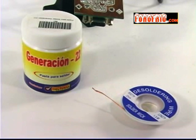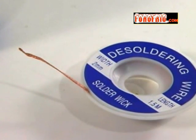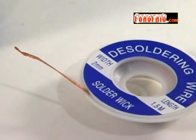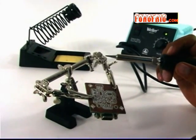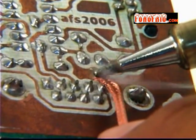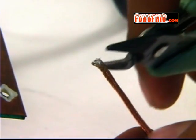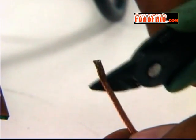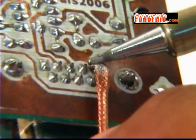Otro método para retirar la soldadura consiste en utilizar una malla de alambre. Por capilaridad, esta malla absorbe la soldadura. Podemos agregar un fundente a la malla para obtener mejores resultados. Si colocamos la malla en el centro del punto de soldadura y la ponemos encima del cautín caliente, la soldadura se fundirá y será transferida directamente a ella. Al final, debemos cortar la punta de la malla que se llena de soldadura. Este tipo de mallas son muy útiles para remover componentes de montaje de superficie.